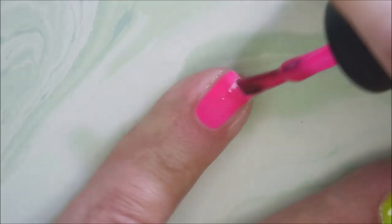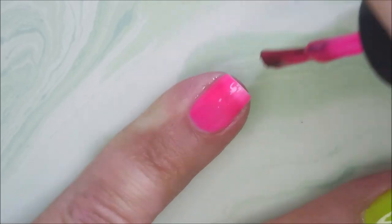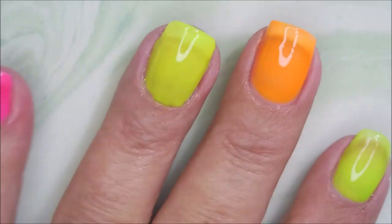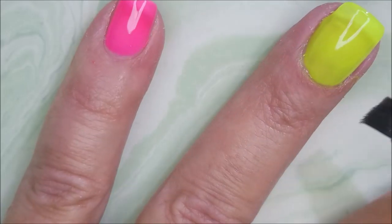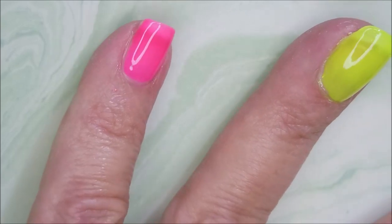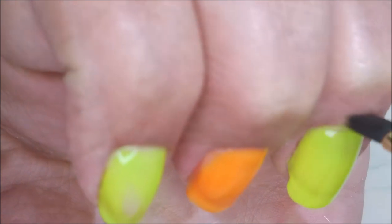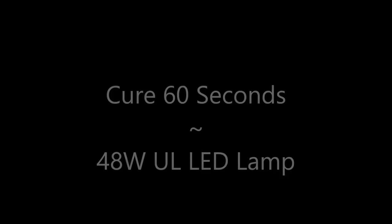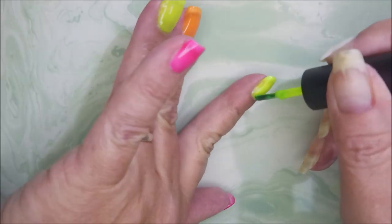And here we go with the pink. You guys know I like the pink — love the pink. The pink and the orange are my favorites out of these four. I'm going in with my cleanup brush before I cure these — I'm going to do a real good job of cleaning up. Then I'll cure them for 60 seconds under my 48-watt UV LED lamp.